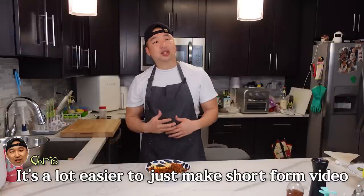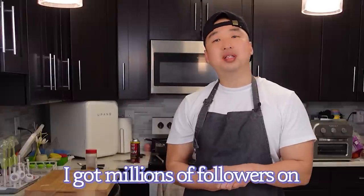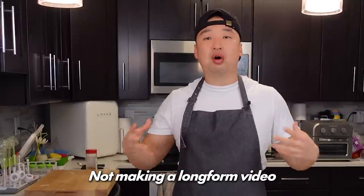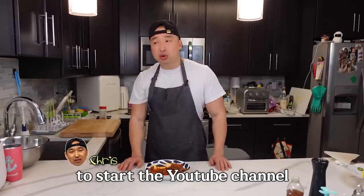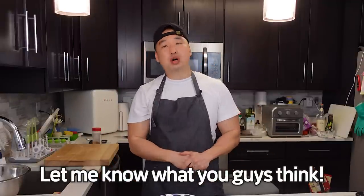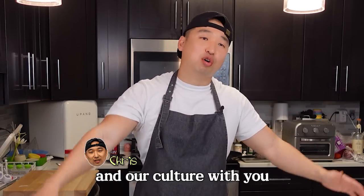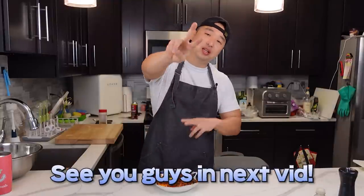To be honest, for me it's a lot easier to just make short form video. But it came to a realization — I've got millions of followers on Facebook, TikTok, and Instagram. I thought, what am I doing not making a long form video for my fans on YouTube? So that's how I decided to start the YouTube channel. I don't know if I'm doing a good job or not, but if I am, please leave some comments. If there's anything I could improve on, please let me know as well. I'm just trying to get better and share our recipes and our culture with you if possible. Anyway, thank you guys for watching and I'll see you guys in the next video.